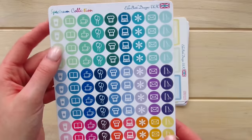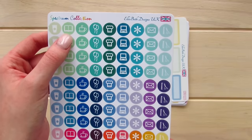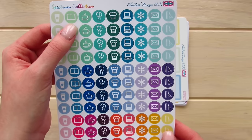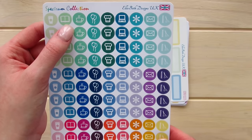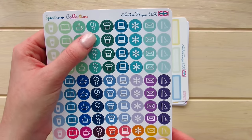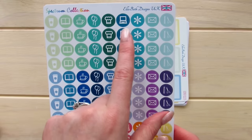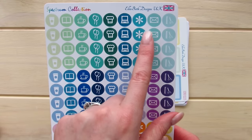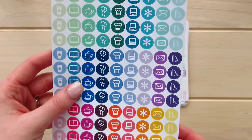We have a little coffee icon, a book icon — which is excellent because I've just joined the Paper & Glam Book Club, so I'm really excited about that. We have some coffee stickers for at home and on the go, a little party icon, baking or in the kitchen cooking, a laptop, asterisk, mail, and haircut. So those are absolutely fantastic.